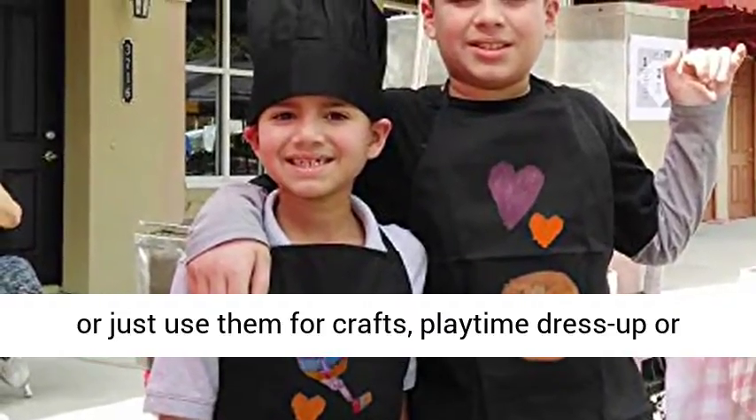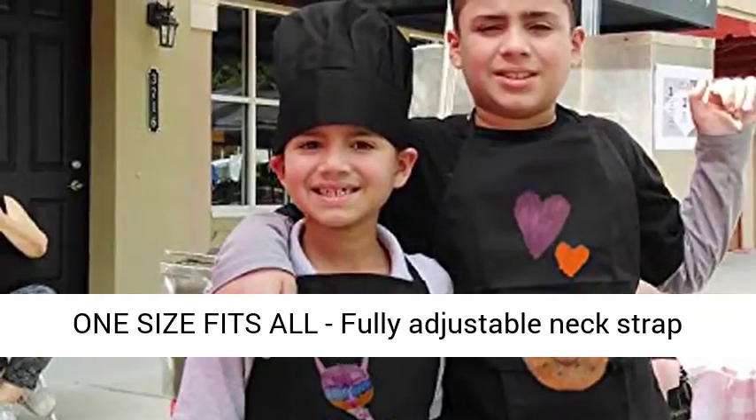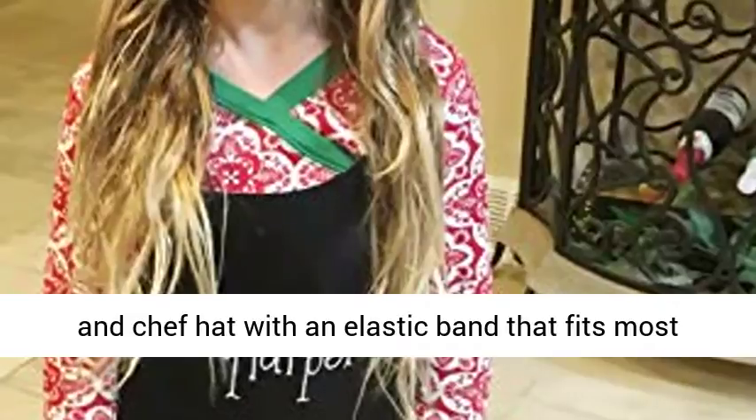Have fun and stay professional. One size fits all — fully adjustable neck strap and chef hat with an elastic band that fits most sizes. Check out our size recommendations for the perfect fit.